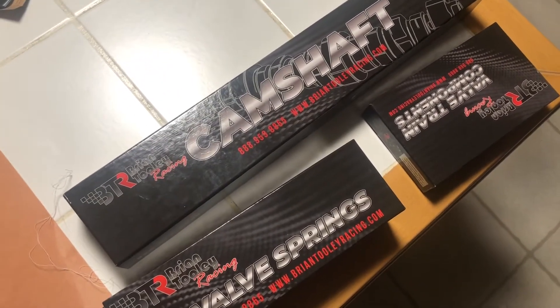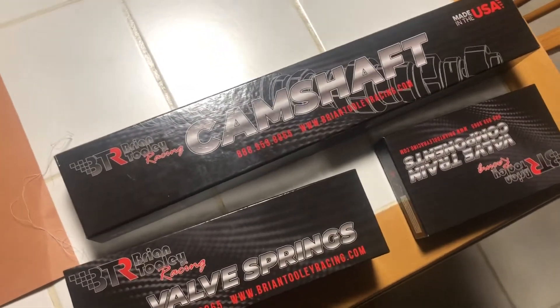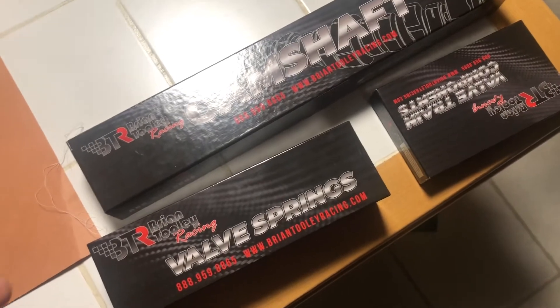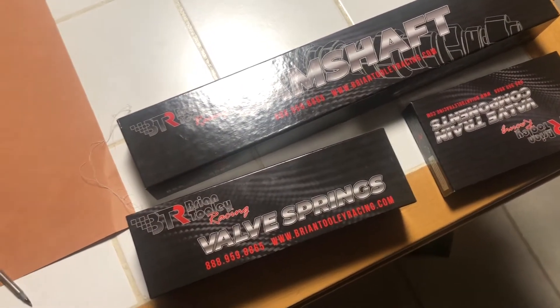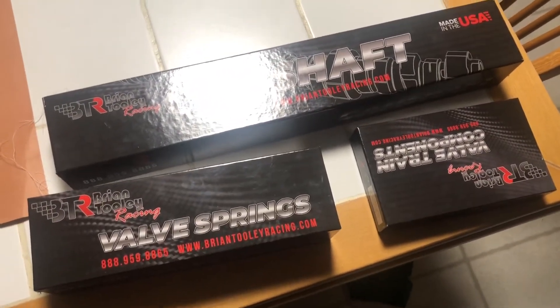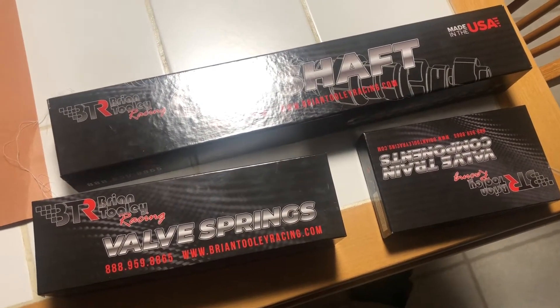Derrick's Corvette has a BTR cam in it and it runs extremely well, so I went with BTR on these. I want to see how it goes. I'll take you guys up to the garage and show you the heads I got.